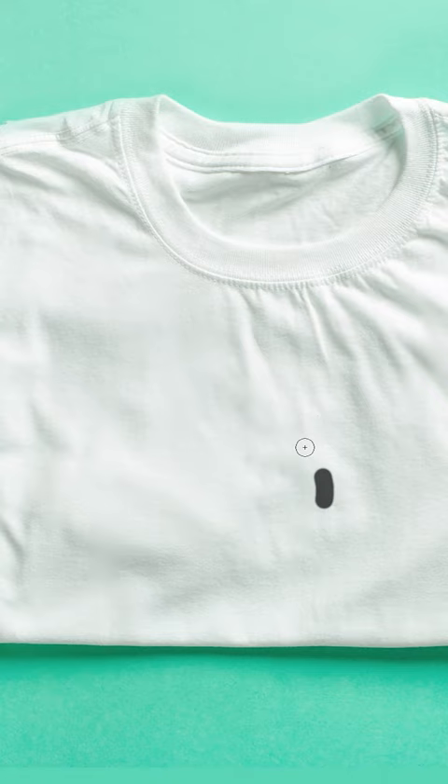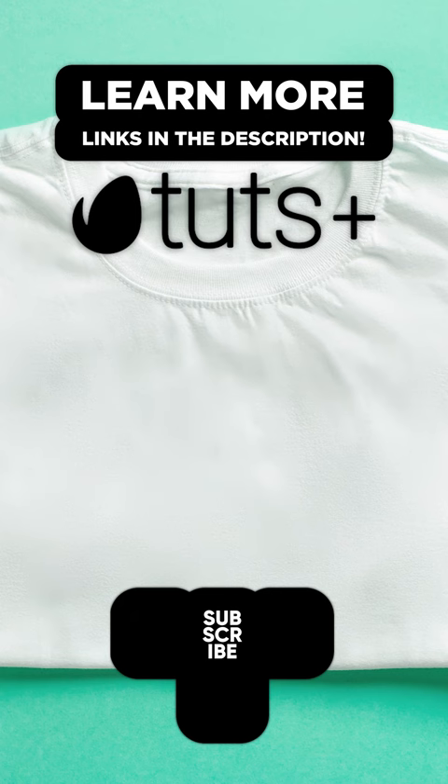Check out Envato Tuts Plus at tutsplus.com for the written version, and subscribe to our YouTube channel for even more tips, tricks, and tutorials.